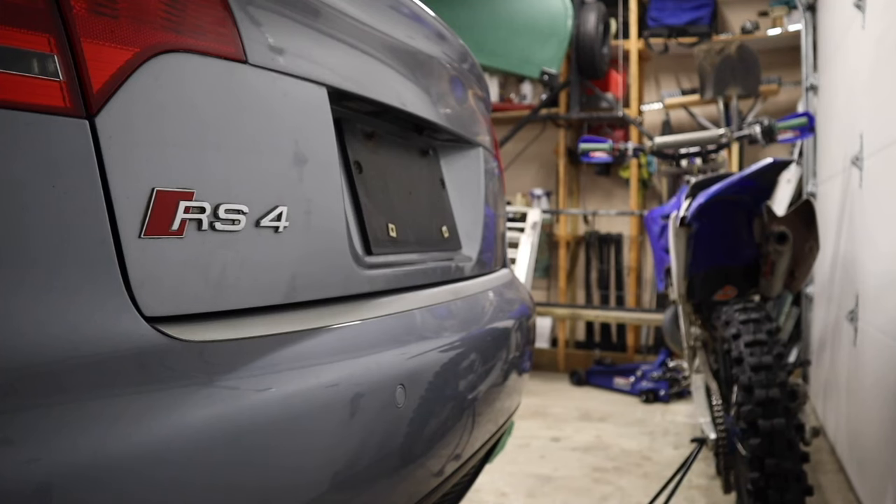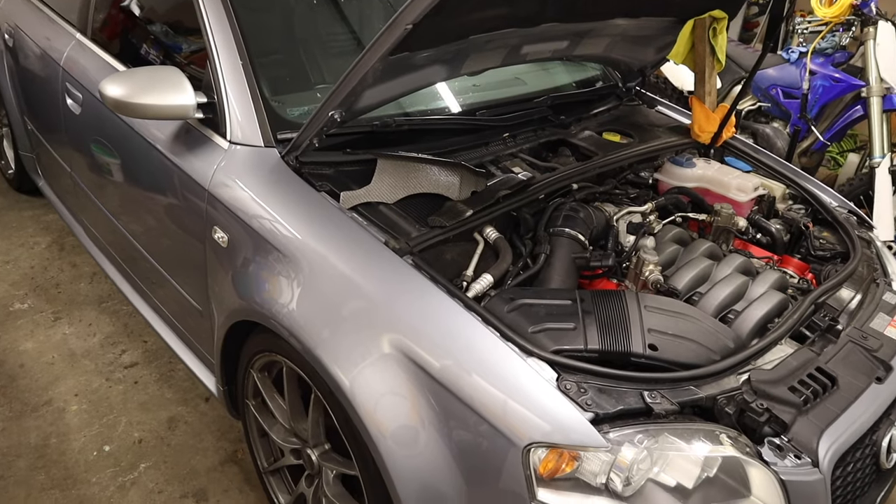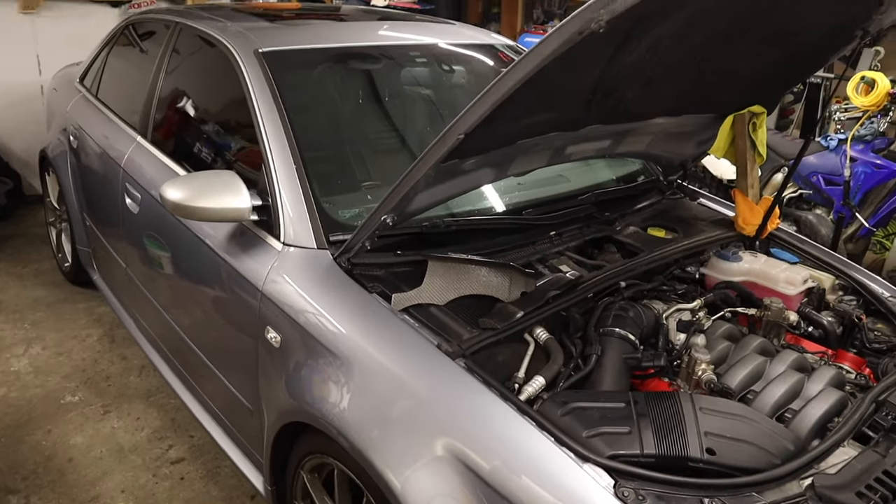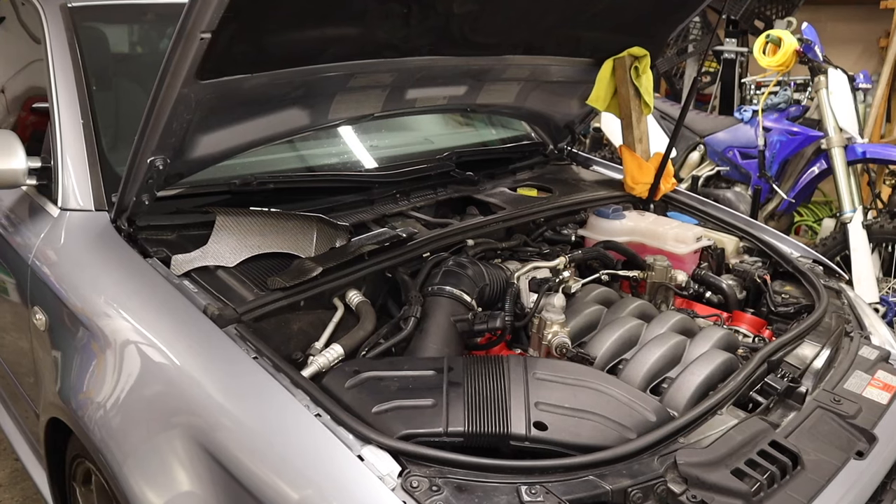Welcome to One Weighted Machines and the B7 Audi RS4 Series. Super rare Audi RS4! These wheels look so good! Okay, all jokes aside...